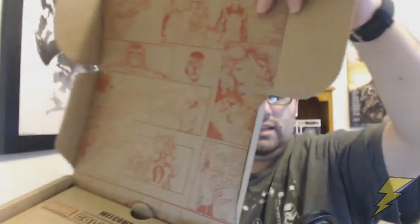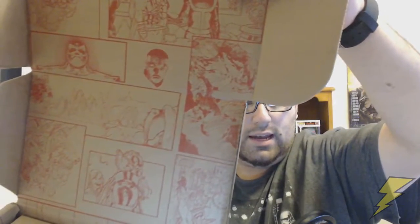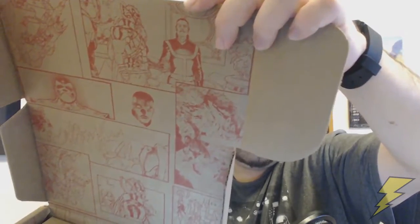Right off the bat you can see, like last time, it's got comic panels on it — looking like from the old Secret Wars and new stuff. It's got Thanos, Dr. Sheriff Strange, and Doom. Some cool stuff.